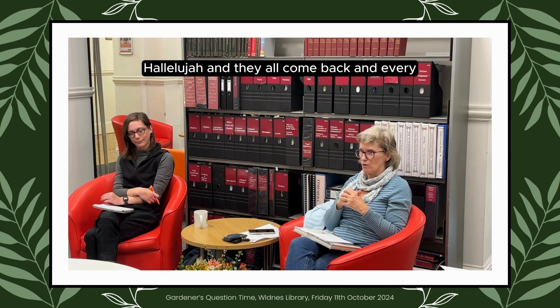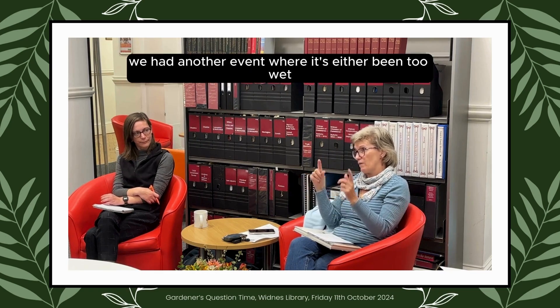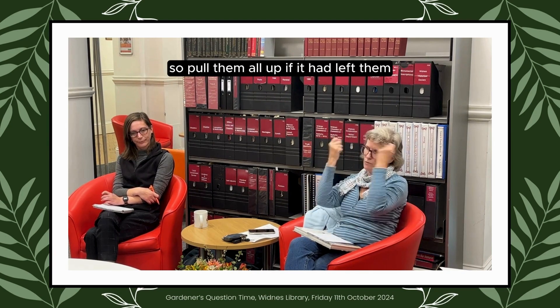About two weeks later, hallelujah — they all came back. Every year now, this is the third year, we've had another event where it's either been too wet or too hot and they've started to go to sleep. So pull them all up.